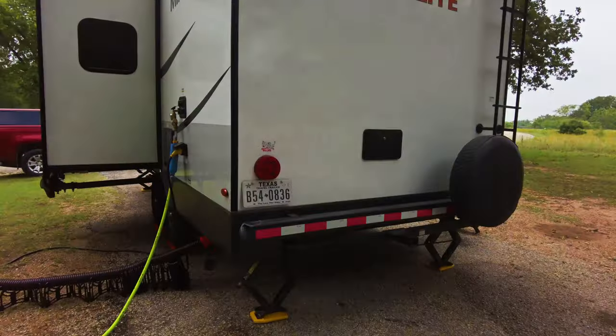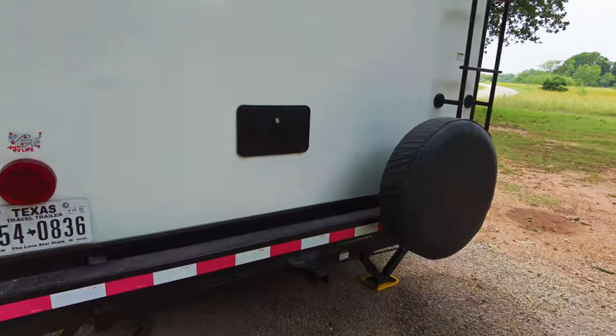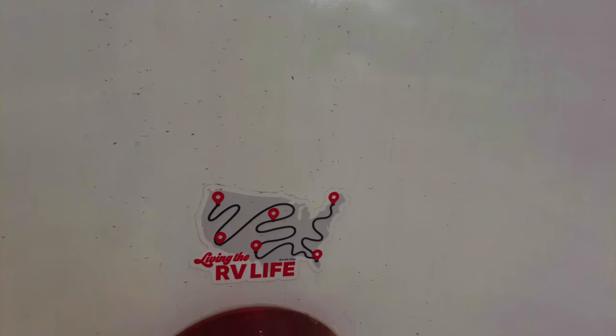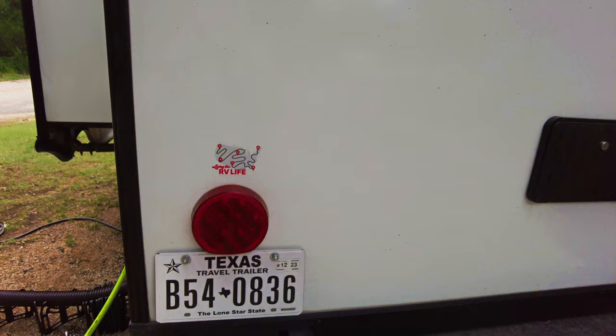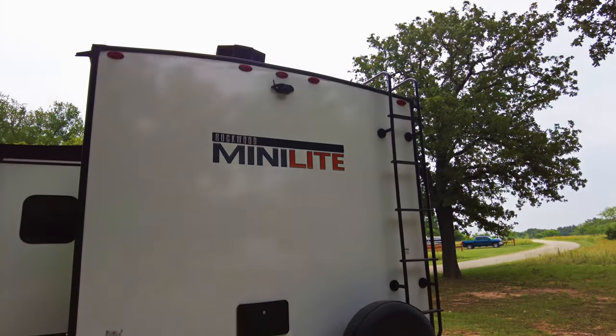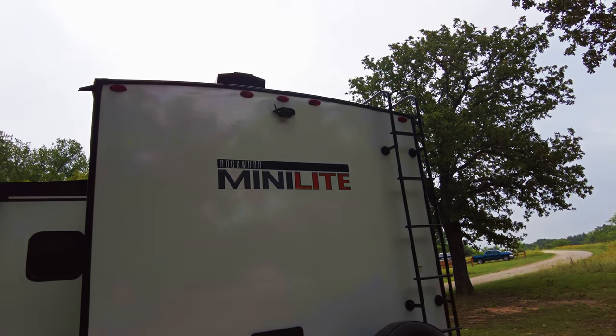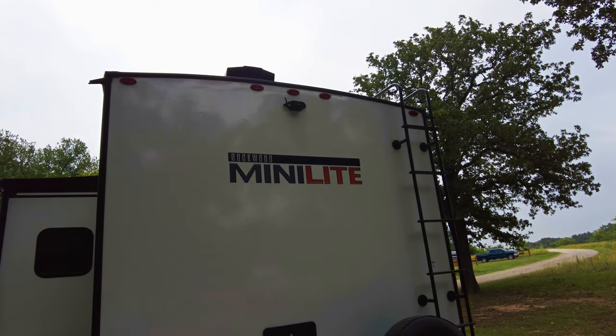It's dripping right there from the air conditioning — dripping right about there. I'd also like to thank the folks at RV Life and RV Trip Wizard for helping support this channel. Their support through their software and website is greatly appreciated.